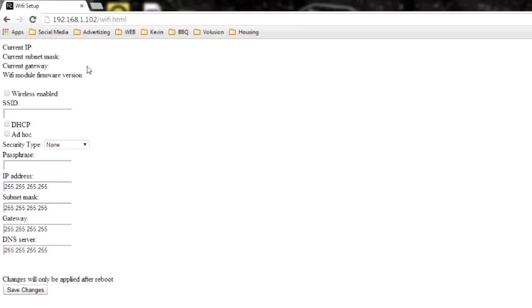On here we are going to enable the wireless. We're going to enter the name of our wireless network — ours here is ROX. If there's any uppercase, lowercase, special symbols, or spaces, they all need to match. Go ahead and click the DHCP box. Next we're going to select our security type.